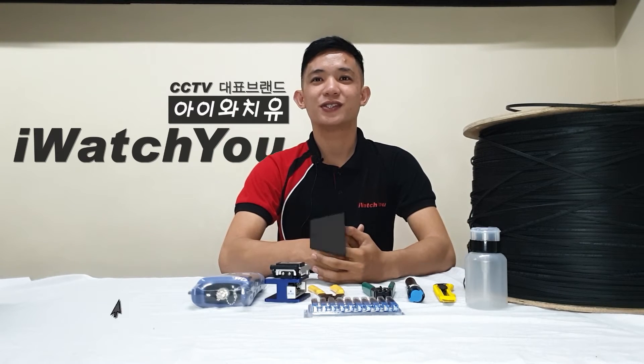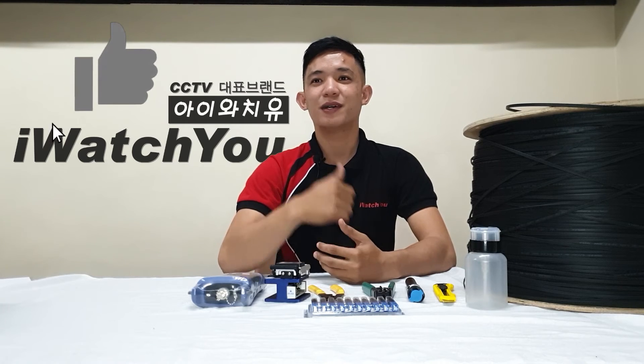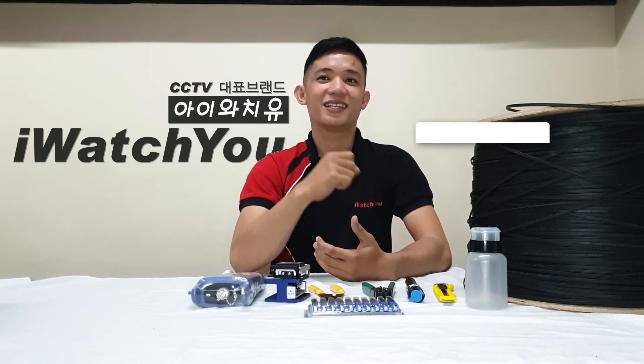I hope you learned something today. If you have any questions, please leave a comment. If you like this video, please give us a thumbs up, and subscribe to our channel and hit the notification bell so you will be updated. Thank you very much.